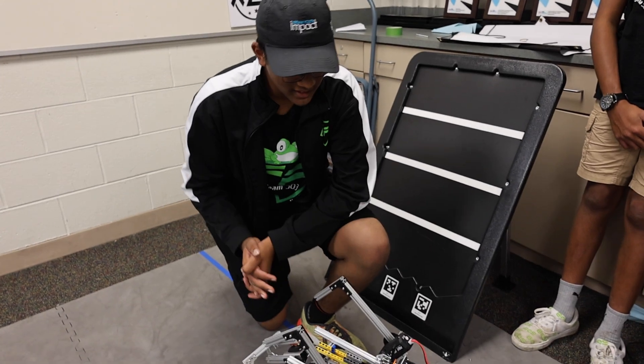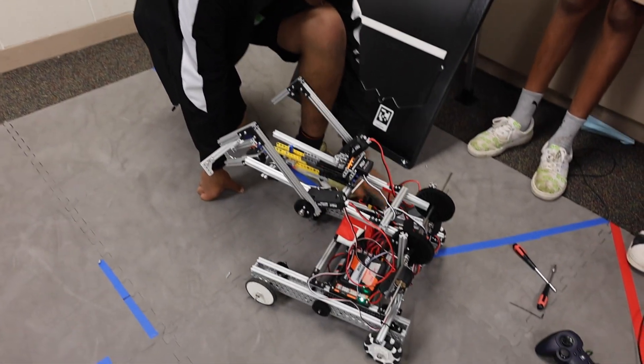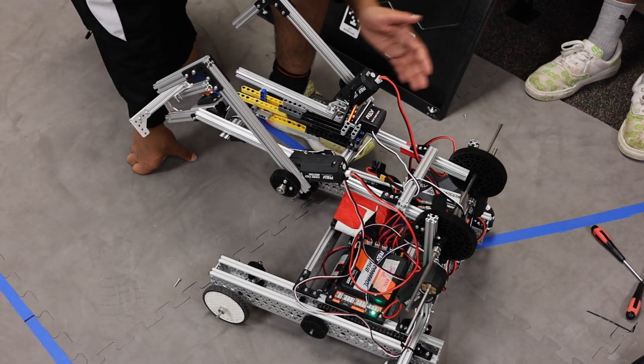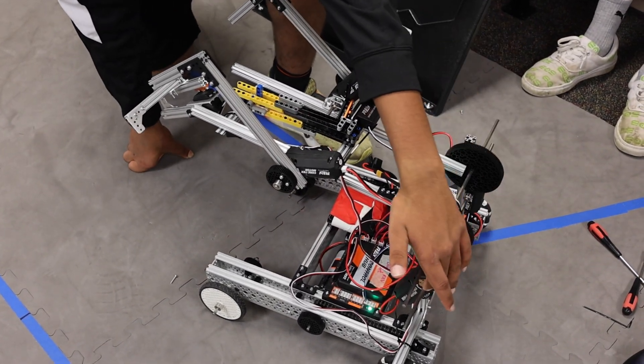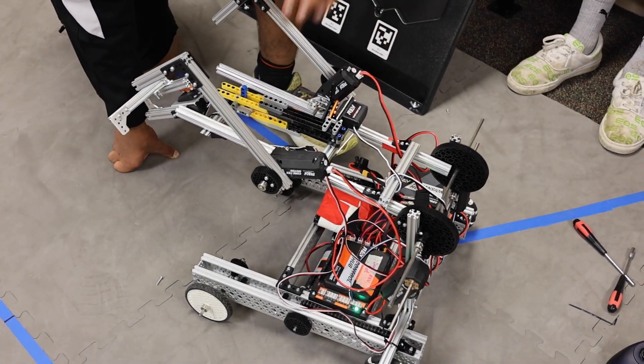So basically what we did today is we added another expansion hub, which allowed us to add more motors and anything else we wanted to the robot. What we did with it is we added a motor here to add more torque to the overall arm, and one over here to help with the climb.